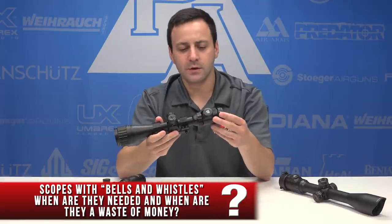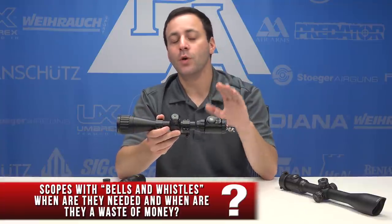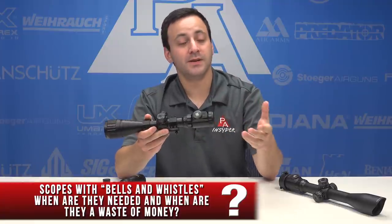The other one is an illuminated reticle feature. A lot of people like them, but they're also very underutilized. It really depends on what you're doing with your gun and scope combo — whether you're using it in low light or a situation where you might need it. Again, it could be considered a bell and whistle, but it's also found commonly on a lot of scopes.